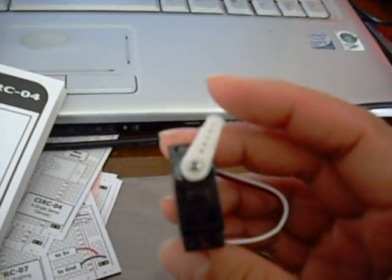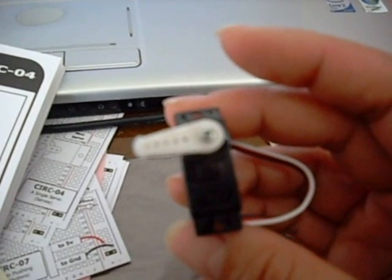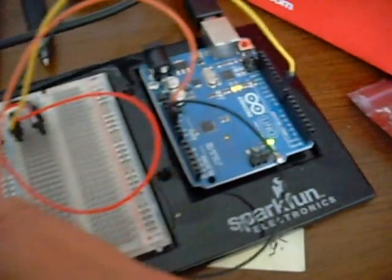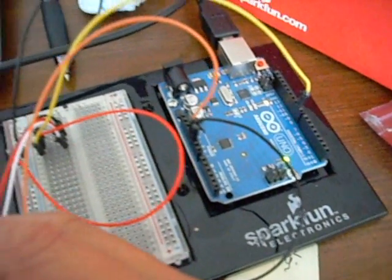Right now it's doing the program that I last installed, which I don't remember what that was. It's uploading now — the upload is complete. This is the base program, it's a sweep, but you see it's not going to 180 degrees; it's actually going to somewhat less, and that's just a limitation of the motor itself.